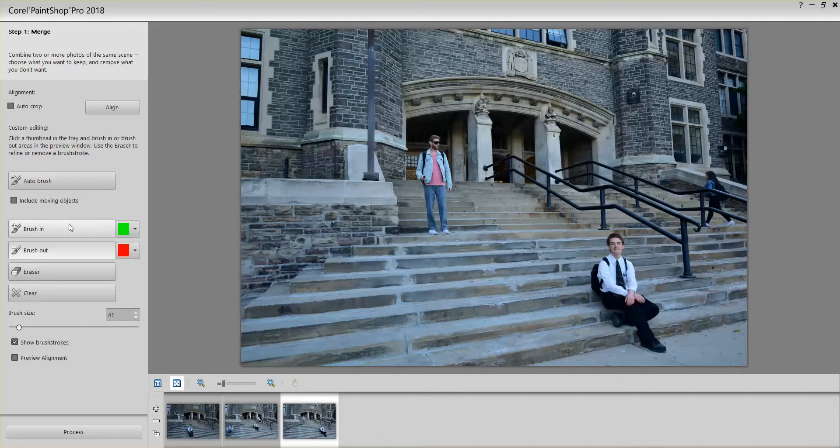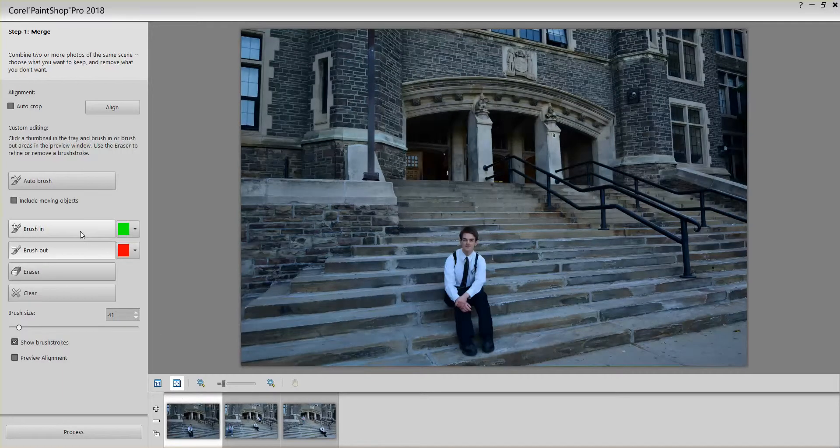On the left you see a Brush In and a Brush Out eraser. I'm going to click on the first photo and then click Brush In. Brush In marks all the parts of the photograph that you want to save. I'll make the brush a little bigger.